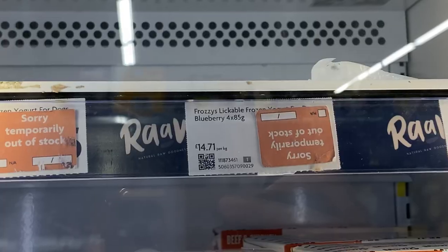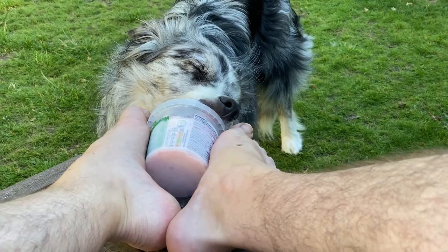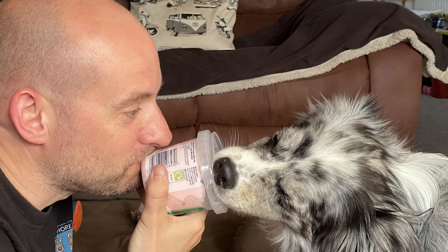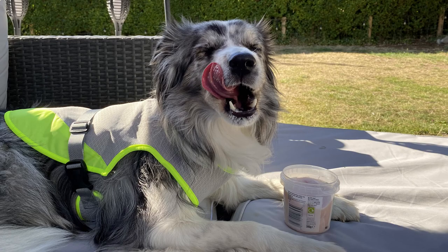But one thing with doggy ice cream is it's very expensive, so we make our own. I'm going to show you how I make our ice cream, which Storm absolutely loves, for a fraction of the price it will cost you in the supermarkets or at an ice cream stand. And your dog will love it every bit as much.